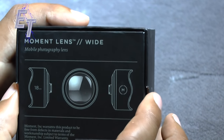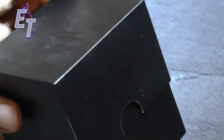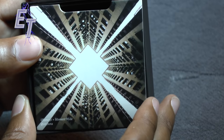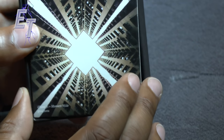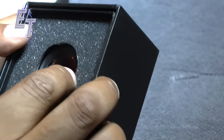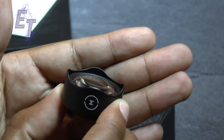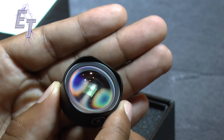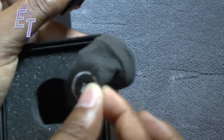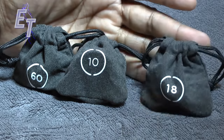This is the wide angle, the 18 millimeter, which I'm also really interested in testing. There's another diagram on the back of the box, and the fit and finish is exactly the same. When you open it you're greeted with an image showing what a wide angle lens would capture. It has a petal-style lens hood, which I think is really nice, a big beautiful glass element. It's a shorter lens, still very heavy and quality.